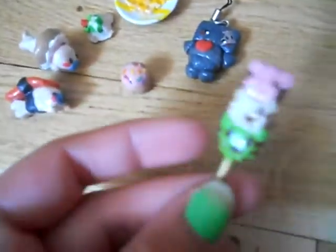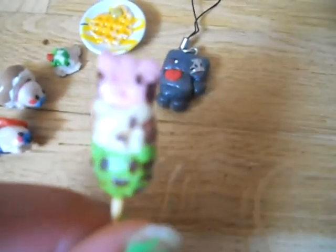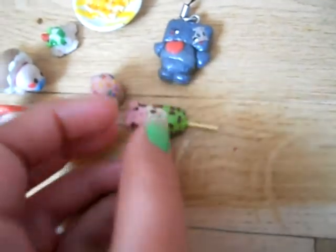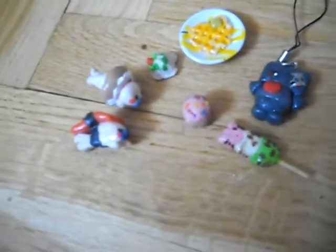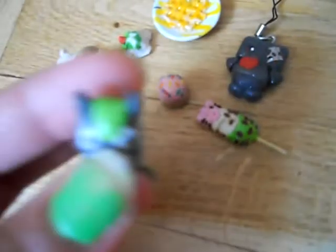Then I do this dango — I think it's called — with a Hello Kitty face on it. Here it says Hello Kitty and heart. Then I do two Totoro clay figures, like this one.